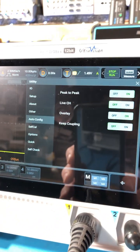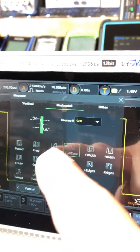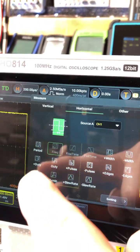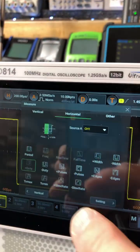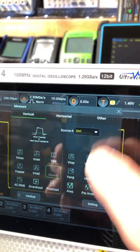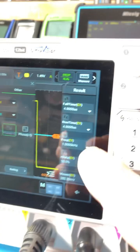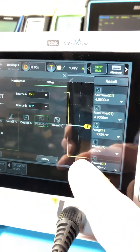And look what you can do with the gear. You want to take some measurements? Let's do that. Let's capture this one, that one, frequency, duty cycle. Let's go to vertical. Measure that. How about other? Let's get one of those. And look, it puts them all right here. Oh, you don't like that? Let's get rid of it.